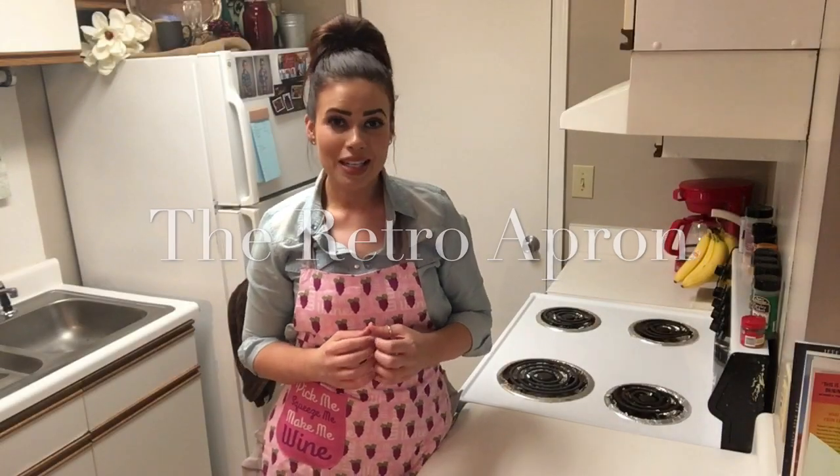Hey y'all, thank you so much for stopping in today. My name is Julie. Welcome to the Retro Apron Cooking Channel. Today we are fixing oven-baked honey mustard chicken with rice. It's so easy and delicious.